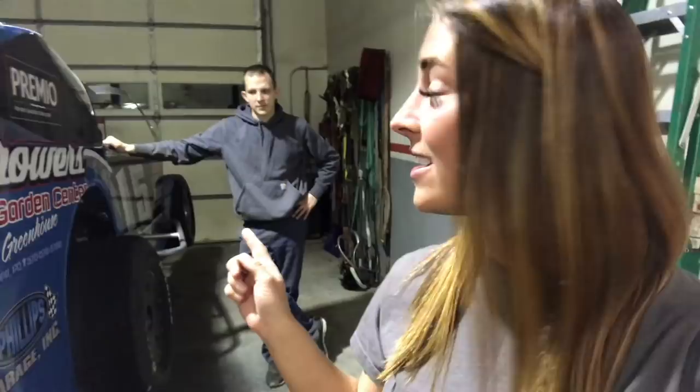Hey everyone! Mandy here. So have you ever wondered why drivers scale their cars before they race? Well I have my brother Billy here and he's gonna give us some answers.